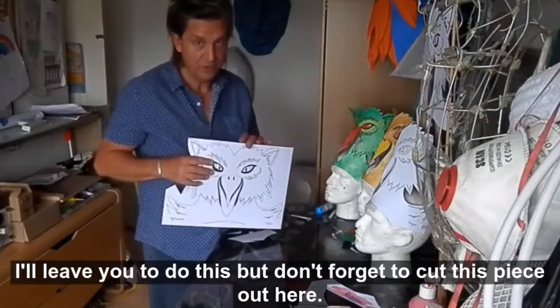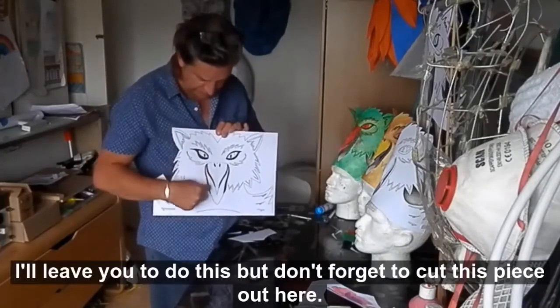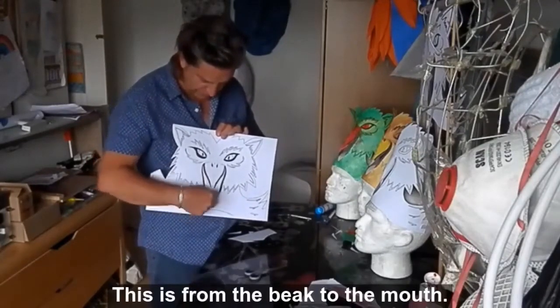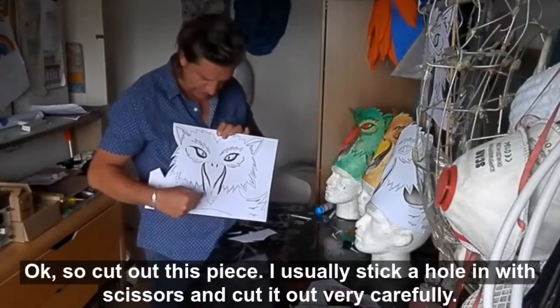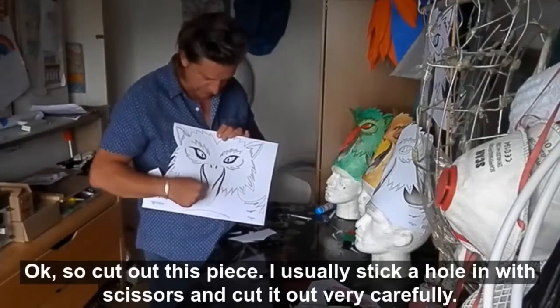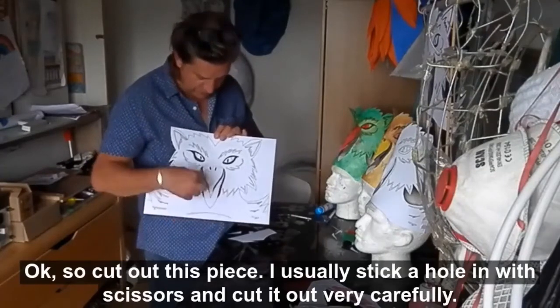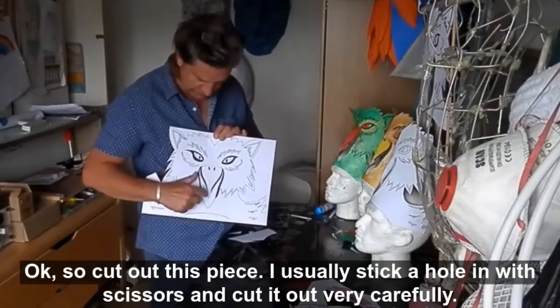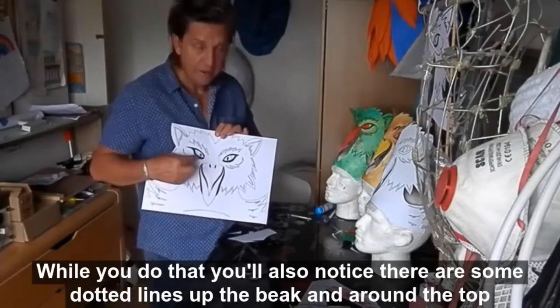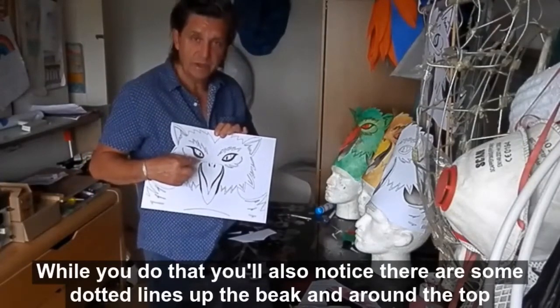I'm going to leave you to do this, but don't forget to cut this piece out here — this is from the beak to the mouth. Cut out this piece; I usually stick a hole in with my scissors and cut it out very carefully. Whilst you're doing that, you'll also notice that there are some dotted lines up the beak and around the top — they are for scoring and folding.